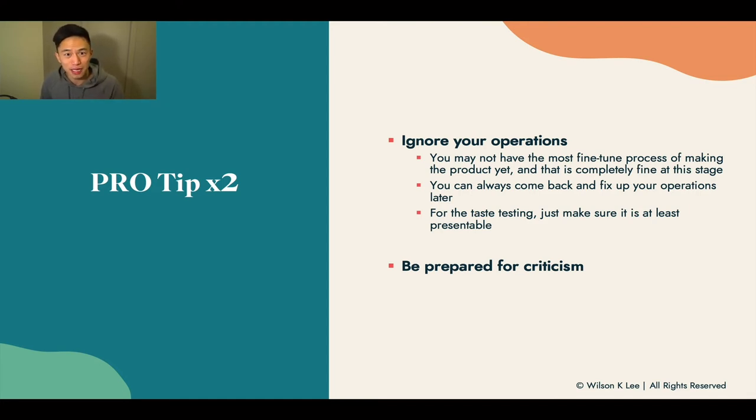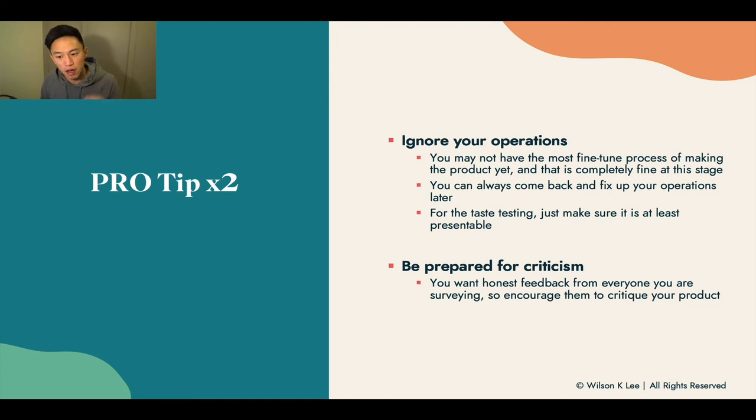Second tip: be prepared for criticisms. As cooks with so much passion, it's hard to receive criticisms and hear that our food isn't as good as we think. But those are very valuable feedback. You need to take it in a constructive manner and don't fight back. The whole reason we're doing product tasting is to fine-tune the product. Don't take it as an attack to your ego — be humble, ready to take on honest feedback, and encourage people to critique your product so you can create that perfect food business.